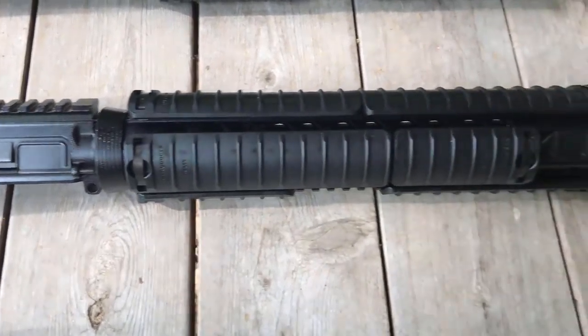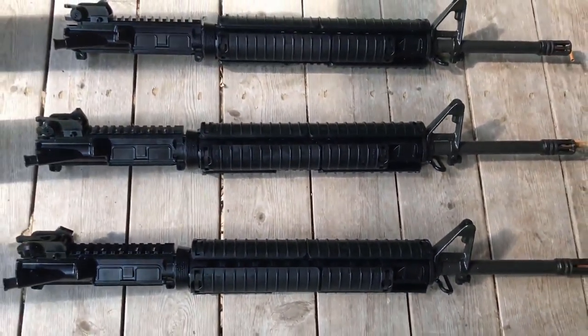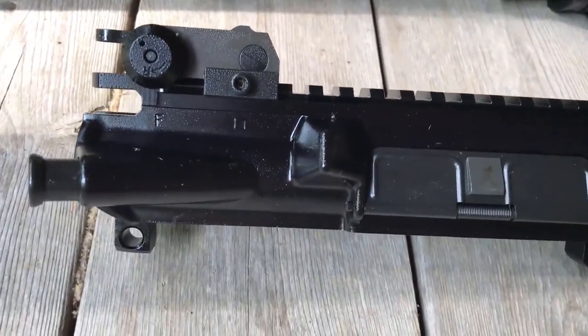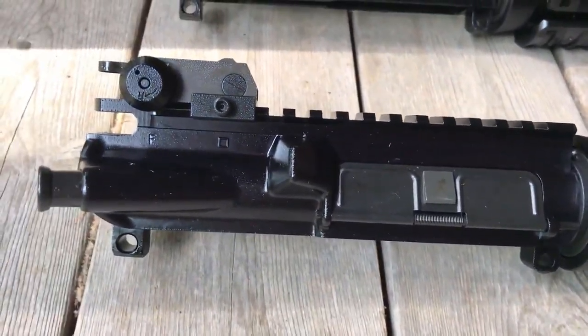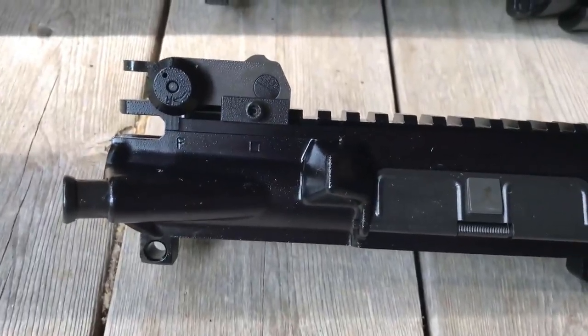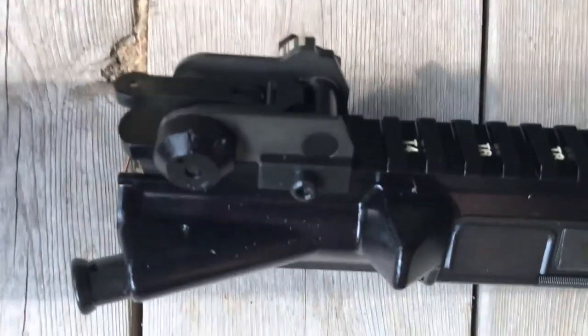I grabbed a representative sample for you. Let's take a better look at the markings on these uppers. Right there you have the F mark. You have a square forging mark. Here's your Matex sight.